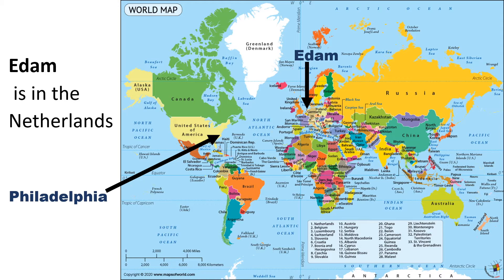Could you drive it in your car? No, the Atlantic Ocean is in the way. How else could it get here? It would need to come on a boat or an airplane. Most food that comes over the water travels on a boat — it costs too much money to put it on an airplane.